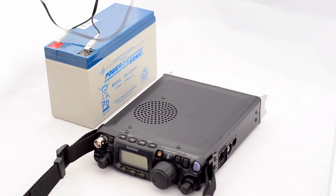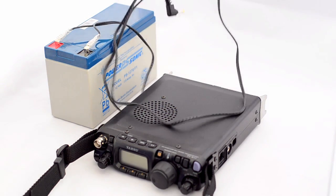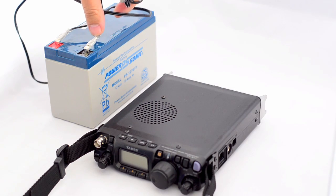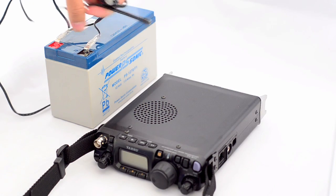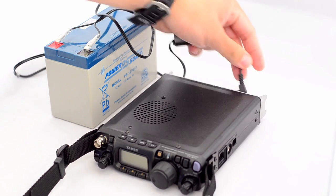The Yaesu FT817 came with a DC power lead, which is the one I've got here. I just need to get a couple of connector clips — it costs about a pound just for two clips. Clip them on, slide into the positive and negatives, and all you need to do really is just plug and go.